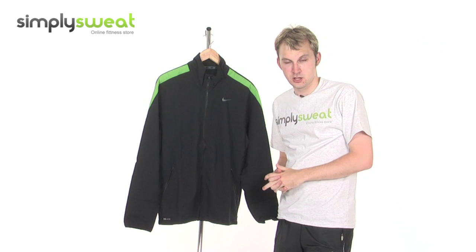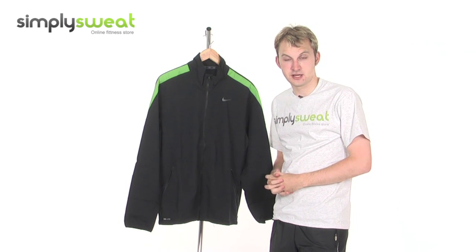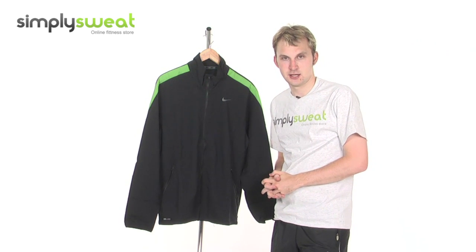Hi, welcome to SimplySweat.com. In this session, we'll take a look at the Nike Men's Assassin Training Jacket. Let's take a closer look.